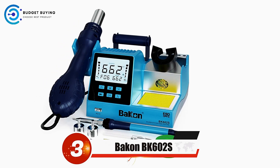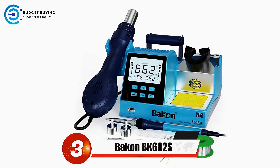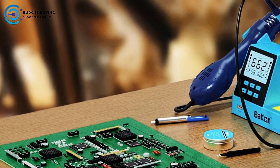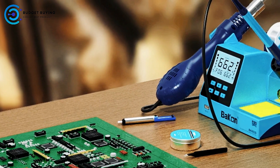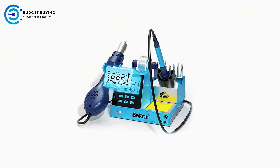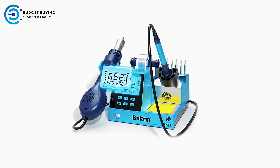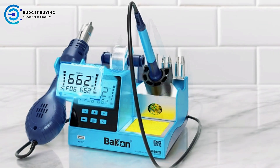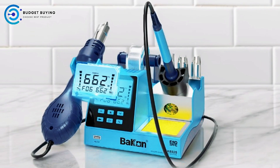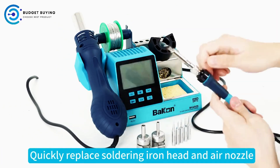At number 3, we have the Bacon BK602S Soldering Station. The BK602S is a versatile and efficient tool designed for professionals and enthusiasts who require precision and reliability in their soldering and rework tasks. With its large LED display featuring a sleek and user-friendly interface, the station offers clear readings, making it easier for users to monitor and adjust settings during intricate work.